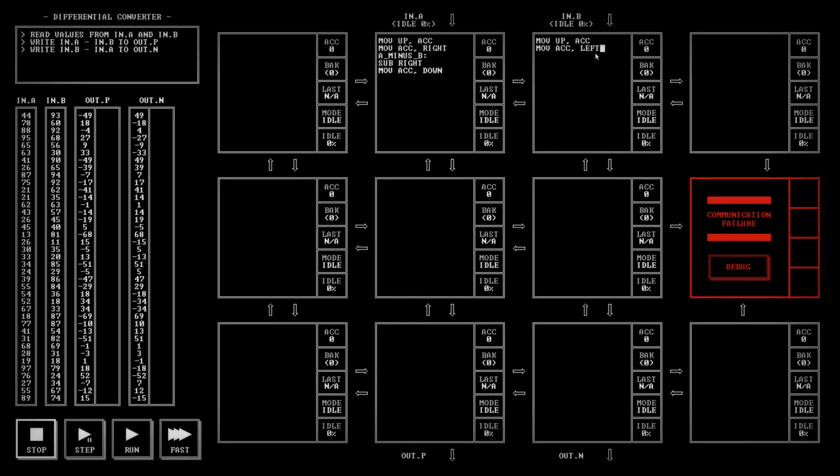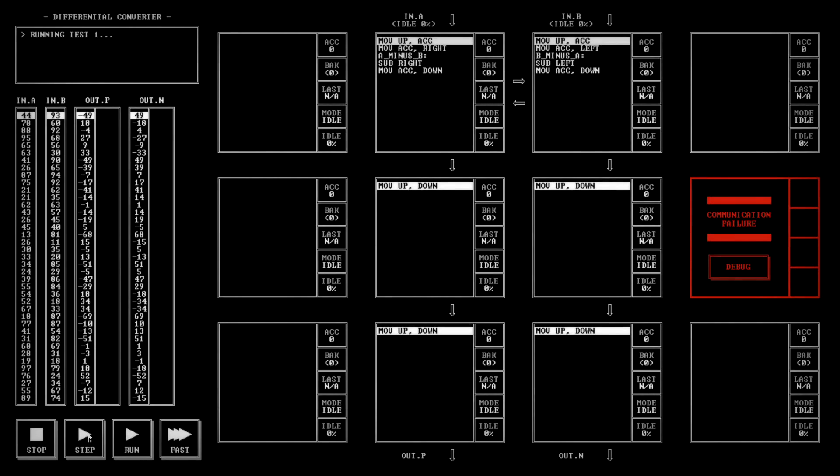And this is B minus A: sub left, move accumulator down. B minus A we want to send out of out.N — move up-down. And we'll just move everything down. So we're getting our values from our inputs — 44 is coming in, 93 is coming in. 44 moving here, 93 moving here.